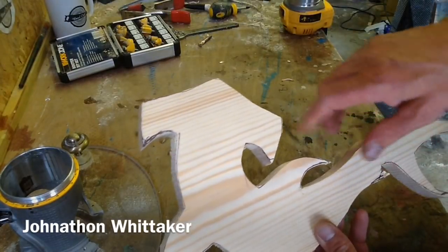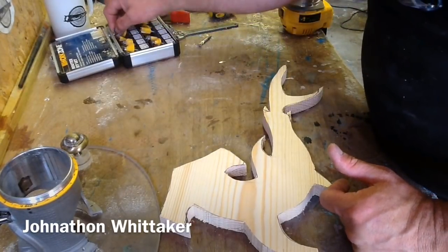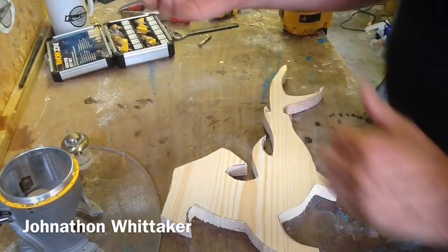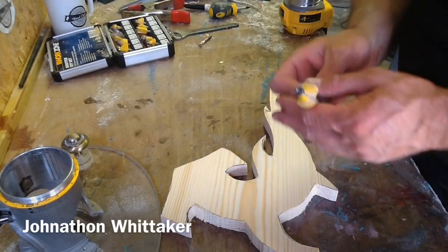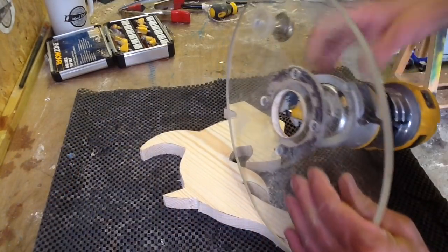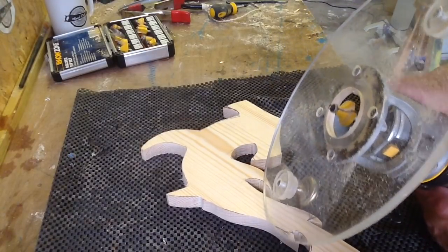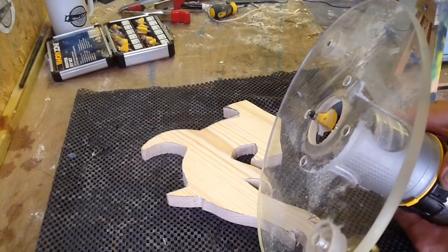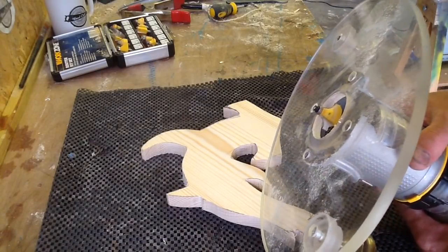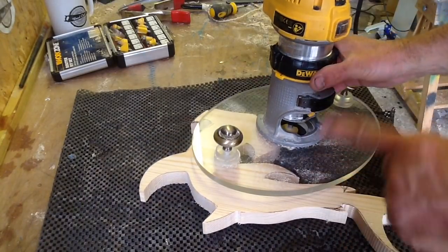Next thing I'm going to do is round off the edges. I'll use one of my little cheapy bits and my little handheld router. I've got my round-over bit and my little dual router — just going to get that set up. My nice big base plate from Dave Bronson lets me control this pretty well, and I'm just going to run around the outside.